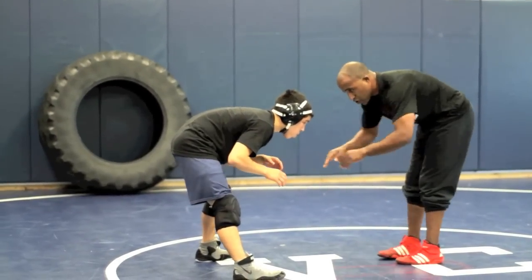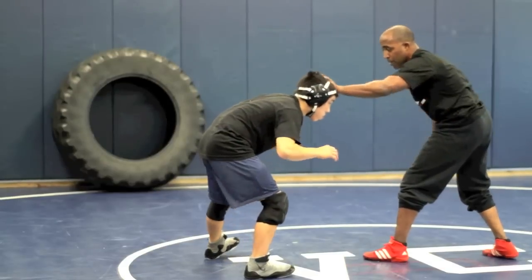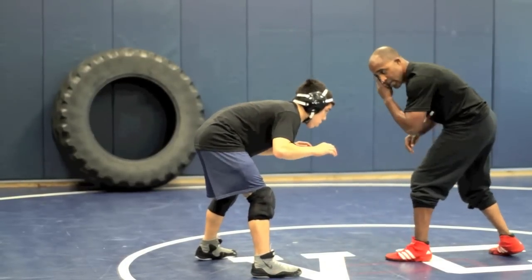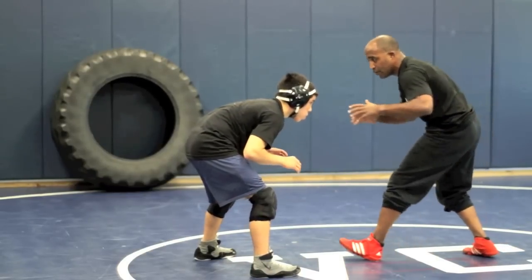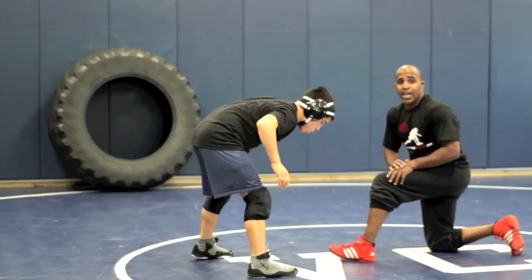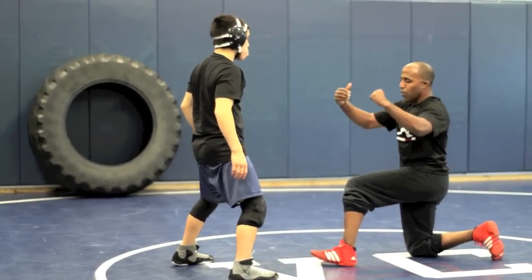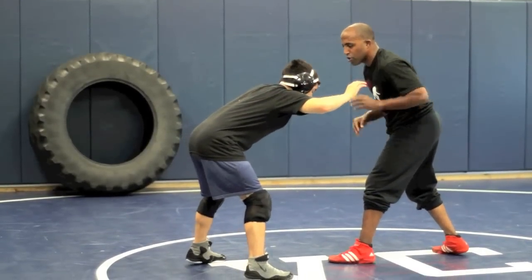He's got his hands in position. I'm not going to try to shoot a double from there — I want to get his hands up. So I might bang him, I might fake. Then I'll come back and reach for his head like I'm going to tie up. He reaches back, I drop. See how he's leaning? That's the position I want — I want him almost falling over onto me.